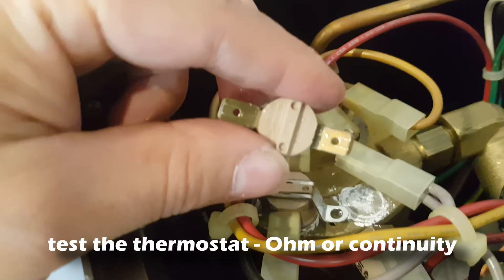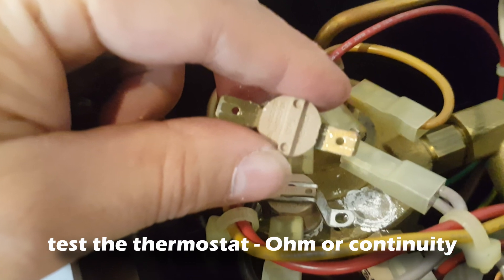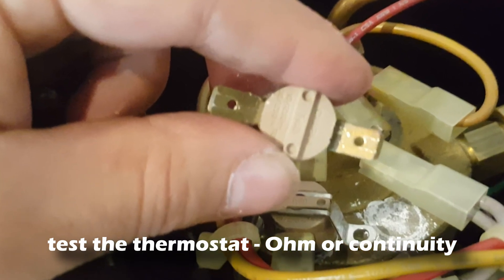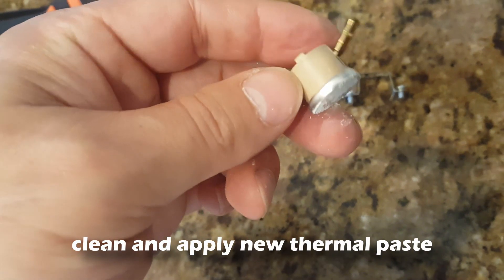At this point, if you want to test the thermostat you can do so with a multimeter. It should read zero ohms for resistance, or you should have continuity. If the safety switch hasn't tripped and you're getting cold steam and you're not sure, just go ahead and replace the thermostat altogether.